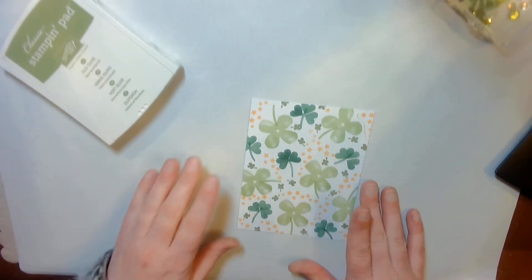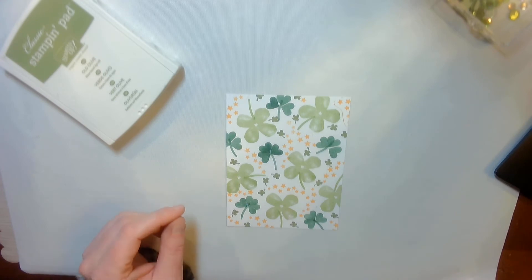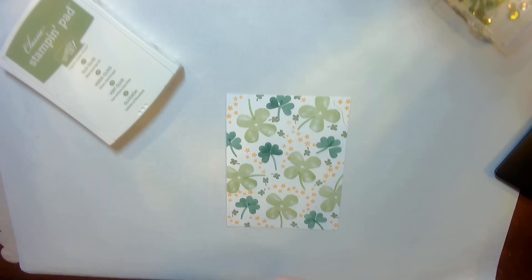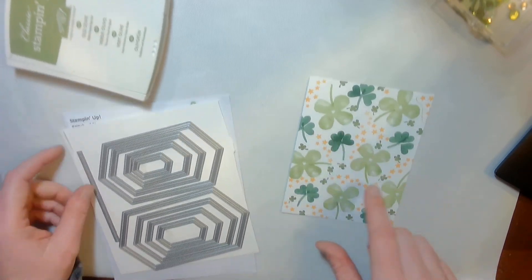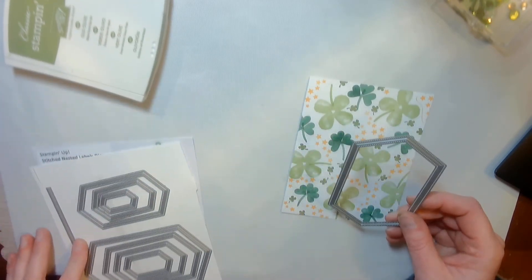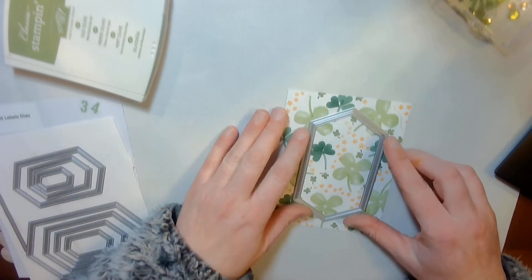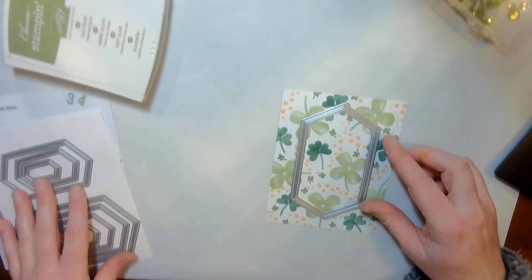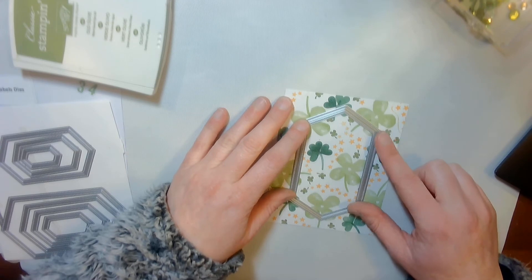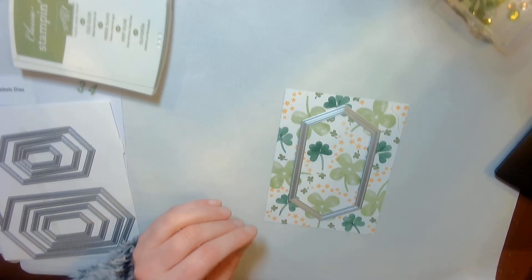So here I've got my background stamp, but what I need now is to cut out my window out of this. I'm going to use the stitch nested label dies, and I will run that through the stamp and cut machine and cut out this piece of cardstock. And I will be right back.